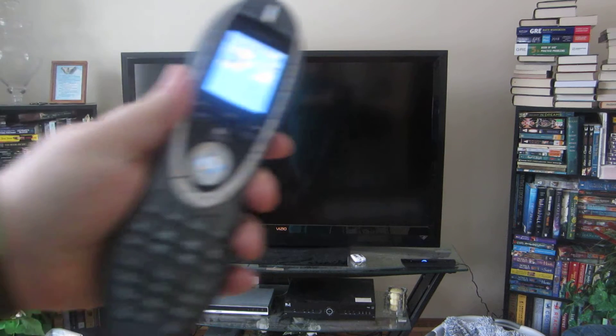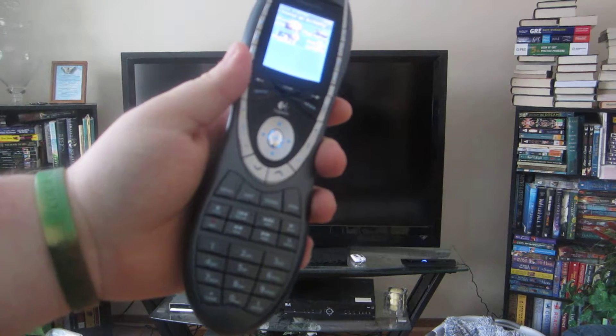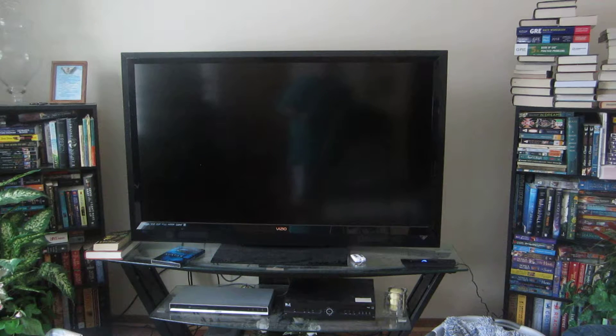Hey everyone, just getting to you here. I guess you know what today is going to be about just by watching this. Because remember last week, I got this here remote, and today I'm going to show you how it works, how it runs everything.